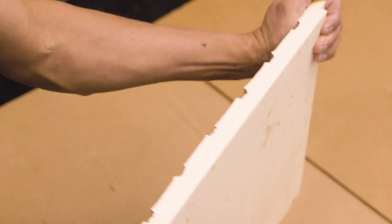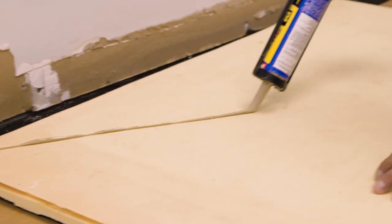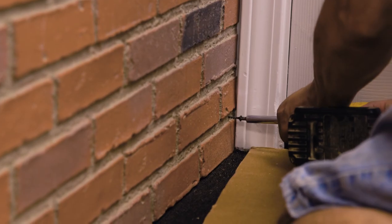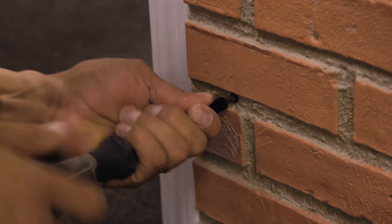Sand any edges that may be rough, then check your cut to be sure the panel is still level. Cover the back of the panel with plenty of adhesive and secure it to the wall. Follow up with drywall screws, placing them in grout lines or crevices for the best look. We used a drill, but a screwdriver works too.